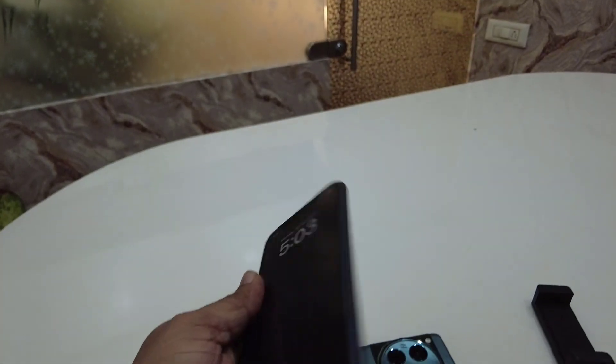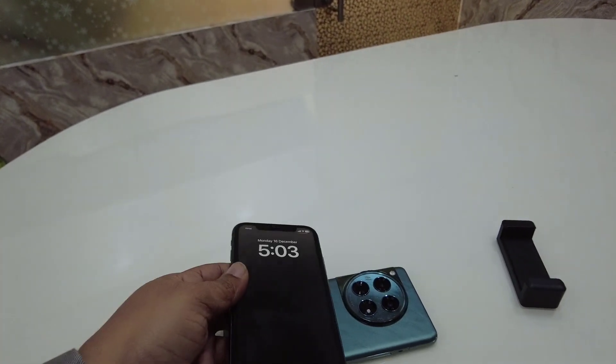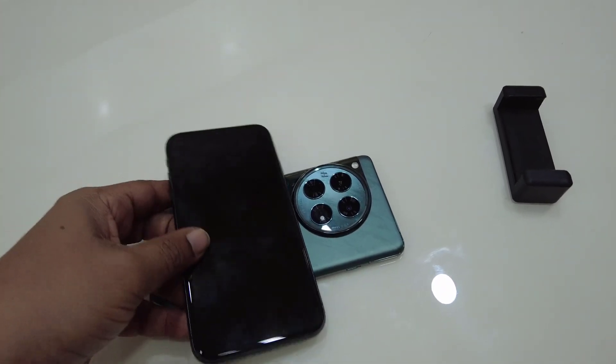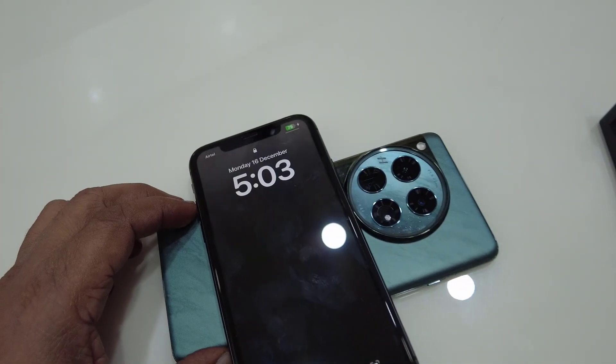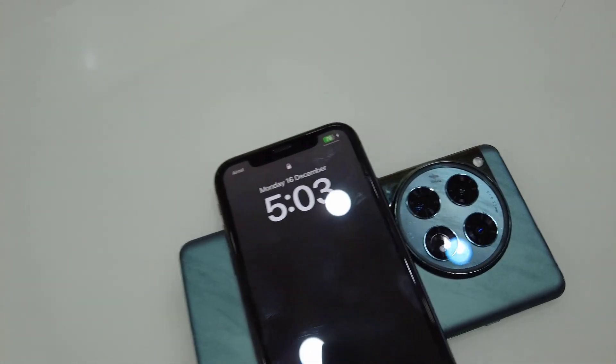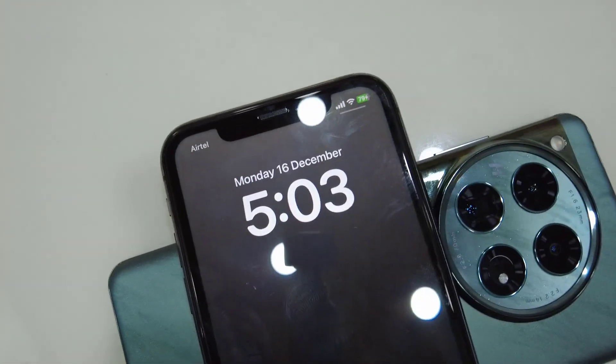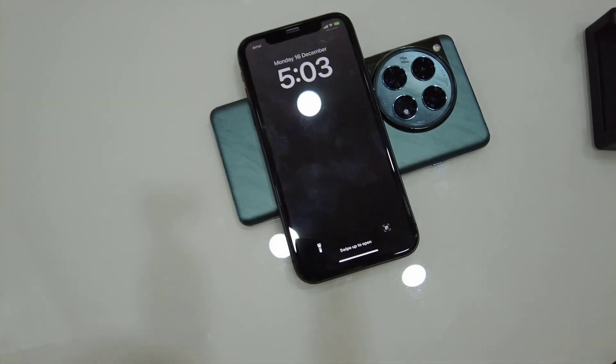It's better to remove the back cover if you are using one. I've removed the back covers from both phones, and now I'm going to place my other phone that supports wireless charging on top. And boom — as you can see, my phone is charging!